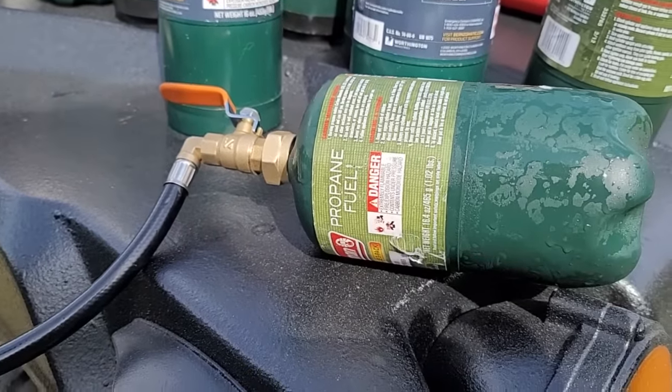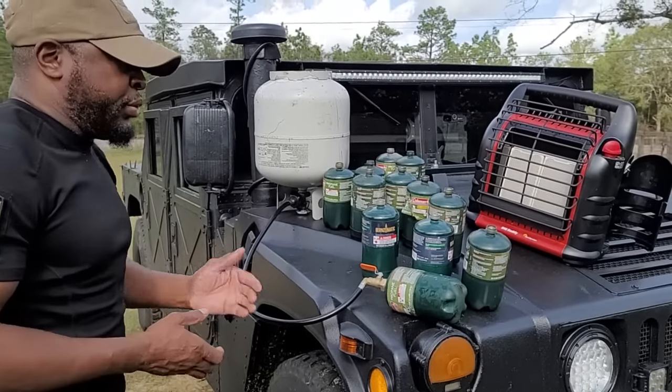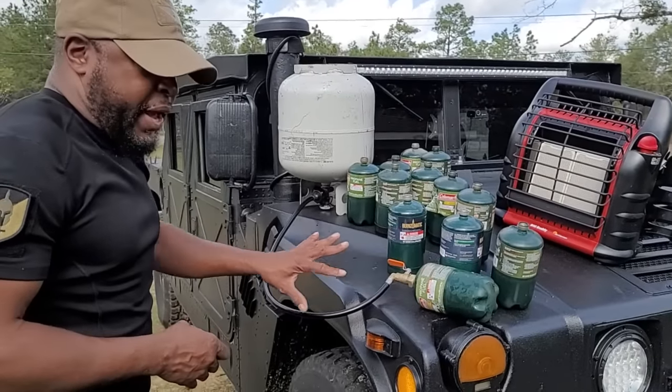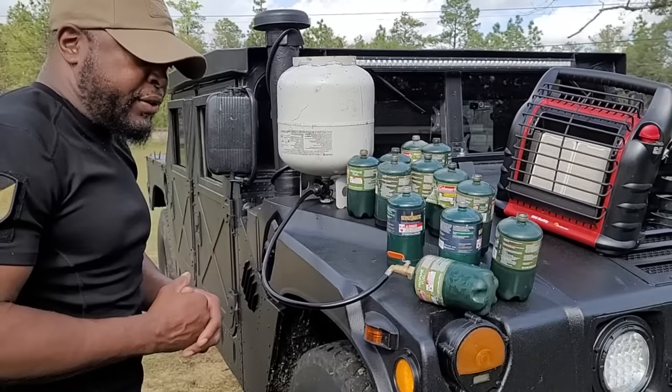I'm gonna turn this on and I can actually hear it filling. So let it fill and then we'll weigh it. Instead of throwing these things away or using them on my shooting range, I can repurpose and reuse them with no problem at all. Once I hear it stop, I'll unhook it and weigh it.